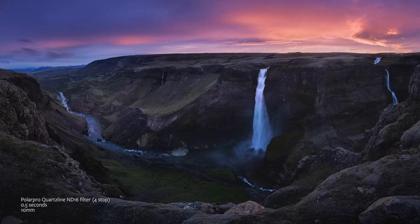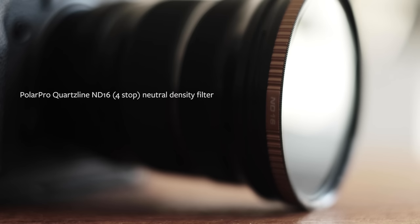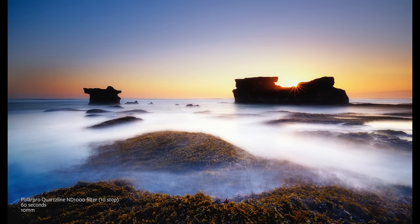For a waterfall, something like half a second to a second gives a nice bit of blur but still shows the power. If you shoot a really long exposure — something like 10 to 20 seconds or even longer — the water gets incredibly blurred, giving really long streaky effects, which for me loses a little bit of the power of the waterfall. But it's a personal artistic decision. If you want half a second to a second, a filter of about two to four stops works well. I always carry a four-stop filter for shooting the ocean and waterfalls.